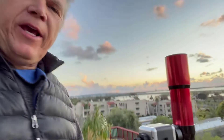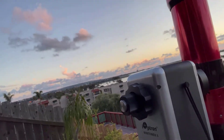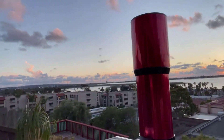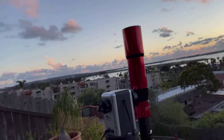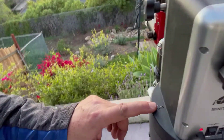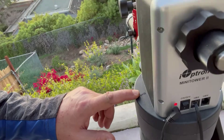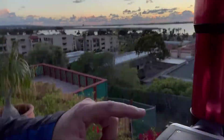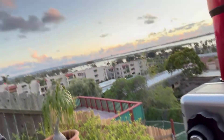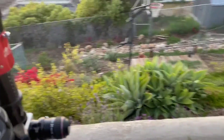Hey, it's Jeff. What I have here is the iOptron Mini Tower. I turn it on, there's a little red light. This is the starting position — straight up. The part that says 'south' right where my finger is — south. Straight up. The GPS up here is going to get the time and date.